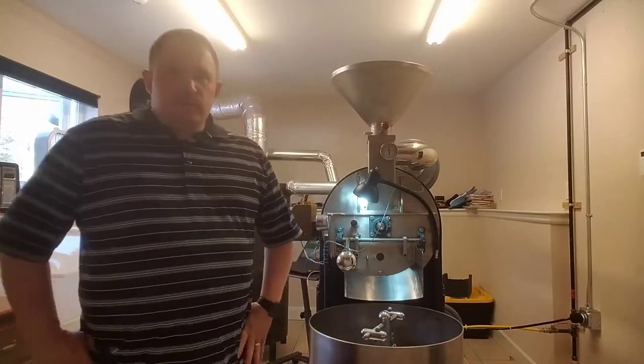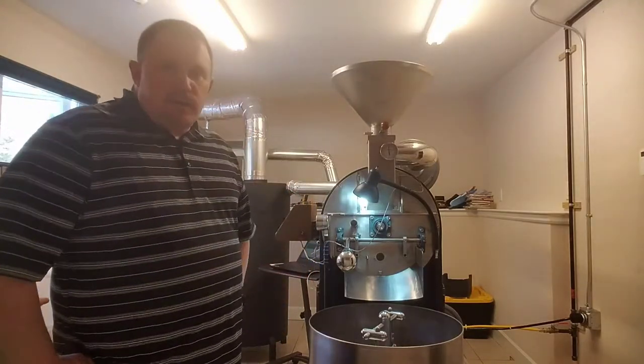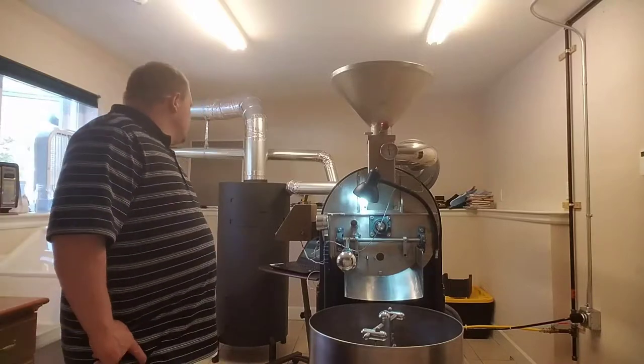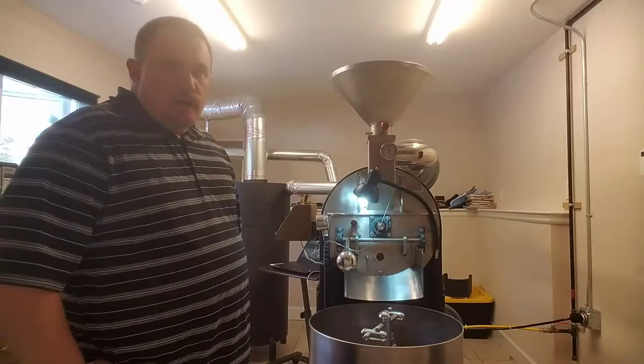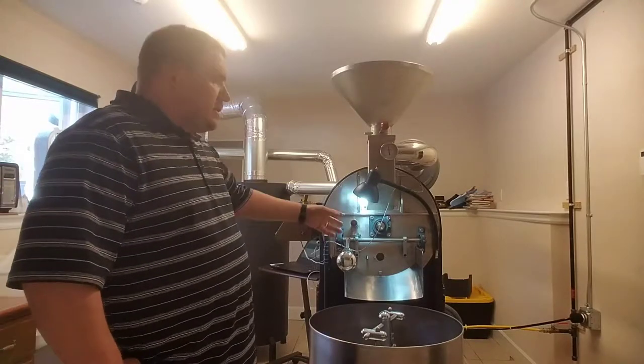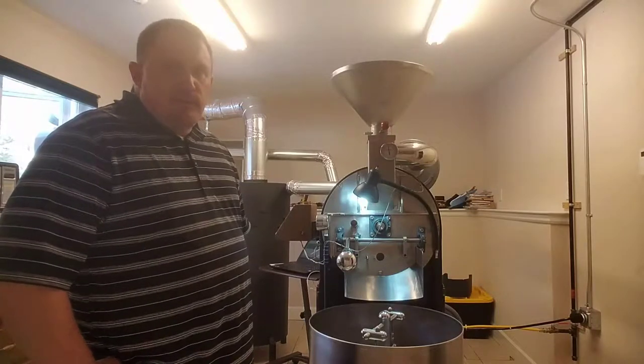What we're doing right now is getting the drum temperature stabilized. In about one minute we're going to go ahead and drop and we'll be ready to roast. You can follow along if you feel like spending the next 10 to 15 minutes with me.